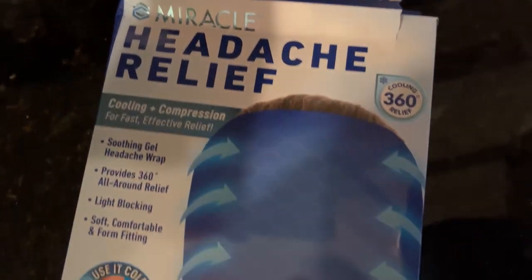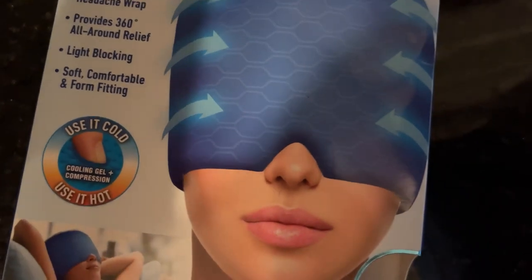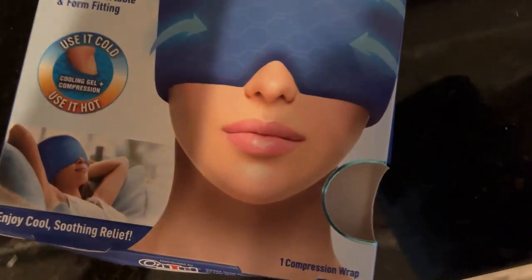This is the Miracle Head Relief 360 degrees all-around, light blocking, soft, comfortable, form-fitting — use it cold, use it hot, cooling gel, compression.